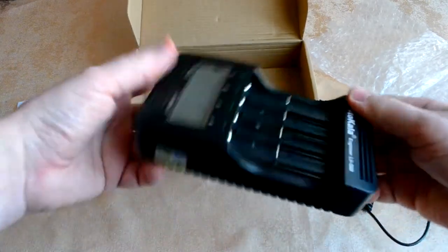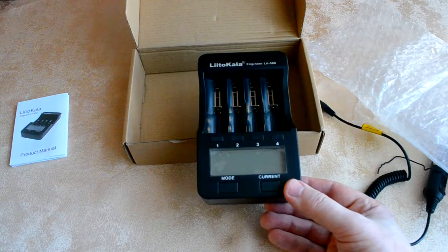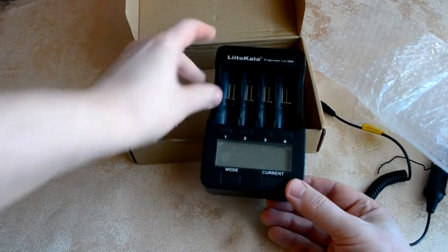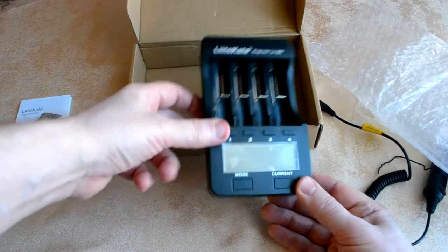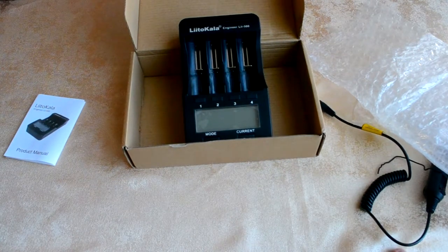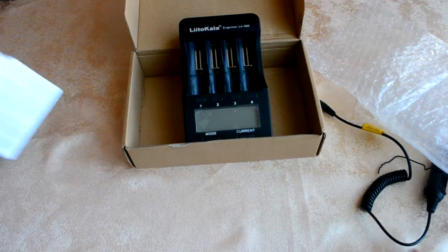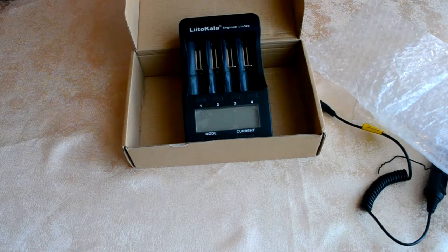Внутри находится само зарядное устройство: стяжные пружины, минус и плюс. Одновременно можно заряжать 4 аккумулятора. Ток в зависимости от типа аккумулятора — от 300 до 1000 миллиампер. Можно заряжать литиевые батареи и никелевые аккумуляторы с градацией 300, 500, 700 и 1000, начиная с трёх тысяч.